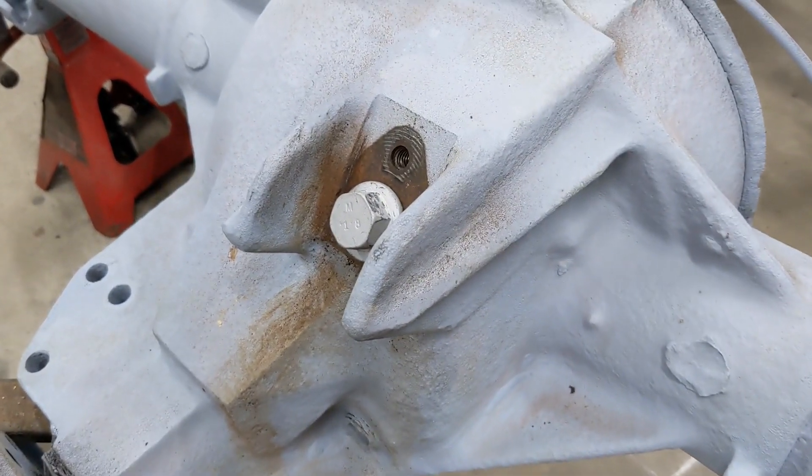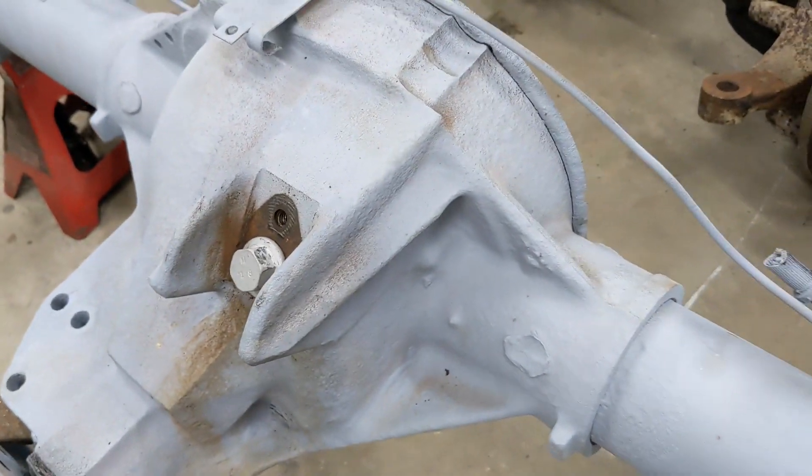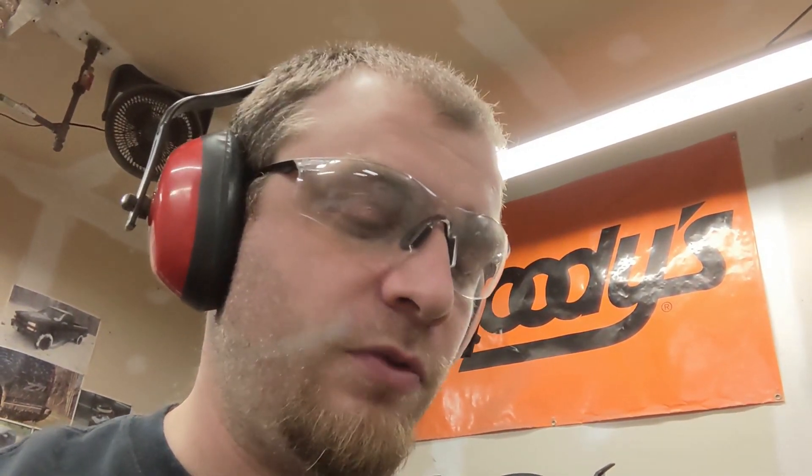I'm going to cut off the ears here for the VSS to make room for my third link mount. Most of the internet agrees that these are cast steel not cast iron, but I'm going to confirm that when I cut this off and look for long yellow sparks and not short red ones.